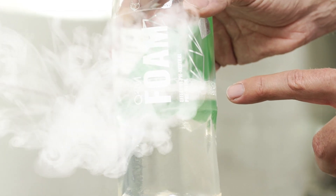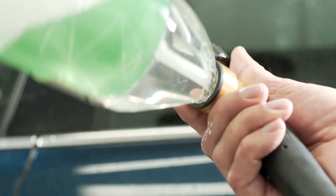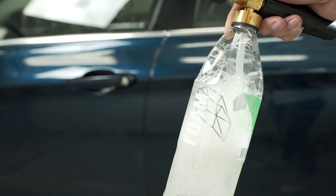Dilute Gion Foam 1:25 in your foam gun of choice, give it a proper shake, and cover the car from top to bottom in a nice thick layer of foam. Don't forget the wheel arches and the wheels, because it will give you a proper pre-cleaning.